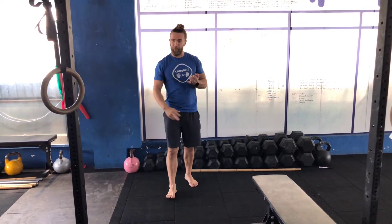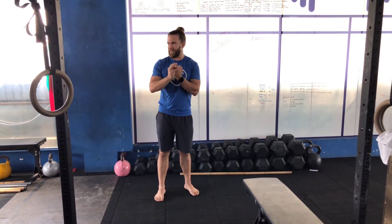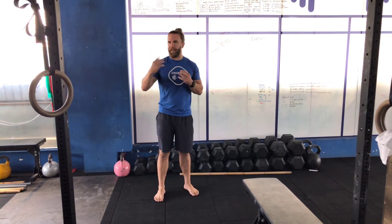Somewhere in that time frame, you're going to start to decrease the rest period — instead of every two minutes, maybe every 90 seconds or every one minute. As you decrease the rest more and more, you can start to add that second pull-up. So maybe you start with one pull-up every two minutes for five sets, then one pull-up every 90 seconds for ten sets, then two pull-ups every two minutes, then two pull-ups every 90 seconds — and you build up and add from there.